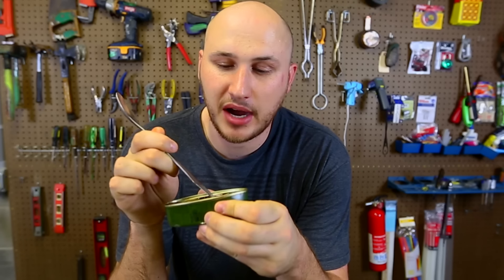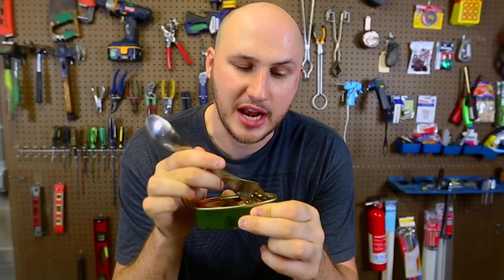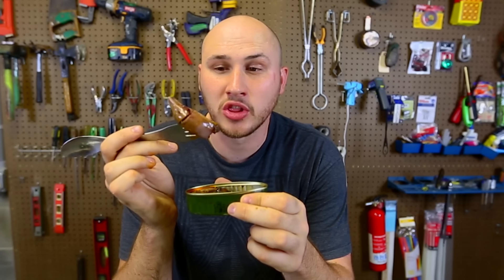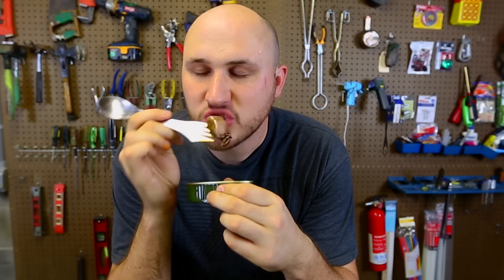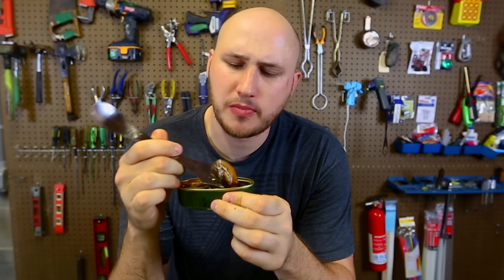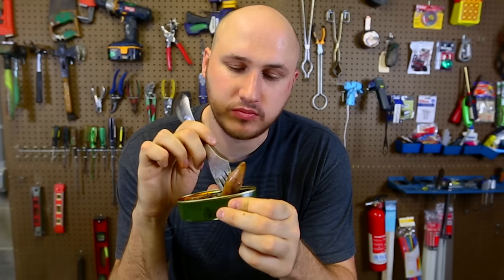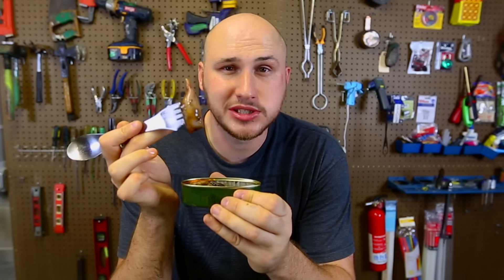Next - canned calamari in its ink. I never had canned calamari before. Whoa, look at that. I really love Asian calamari, so let's try this kind out. Mmm. Wow. You know what, gotta dip it in this juice. Nothing like I ever tasted before. This is actually really good. I'm hungry - I ate it all. Canned calamari - have you ever seen anything like that? Thumbs up if you haven't.